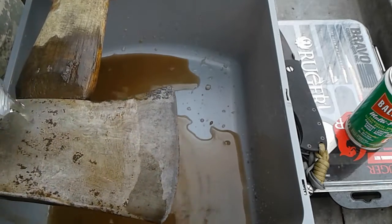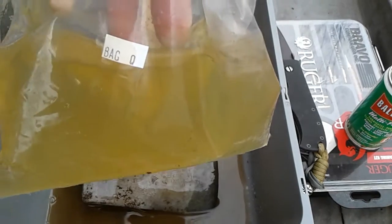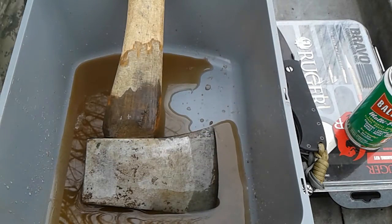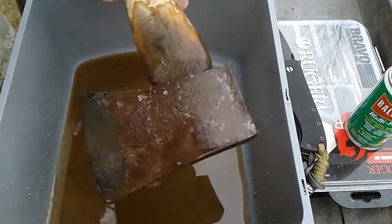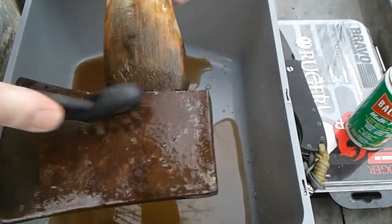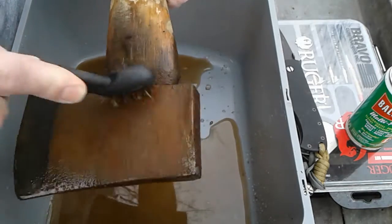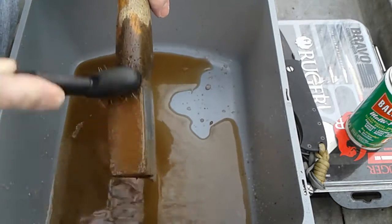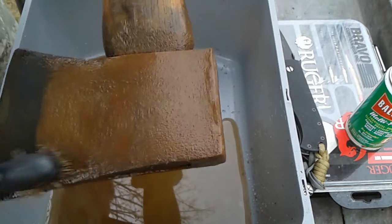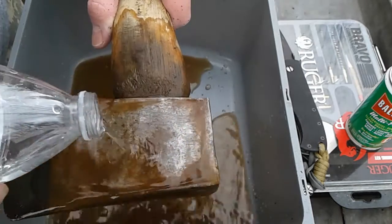I'll show you the bag — this is the vinegar I had it in. I had it sitting in this bag; that's what the vinegar looks like now. We're gonna do this side. As you can see, this is just as I pulled it out of the bag — working it with the wire brush.